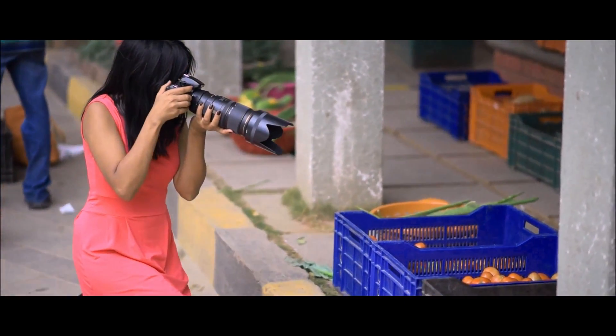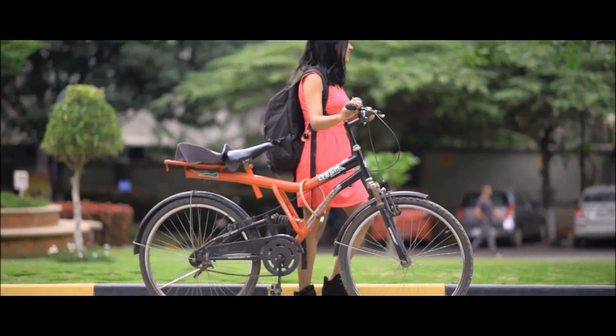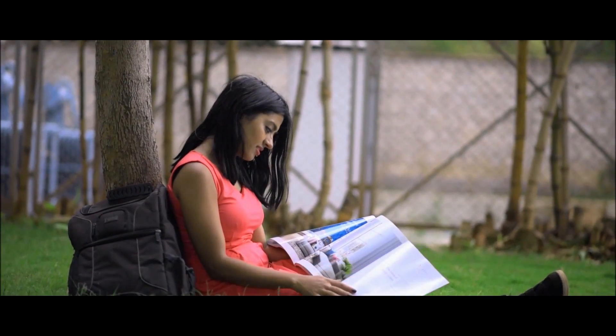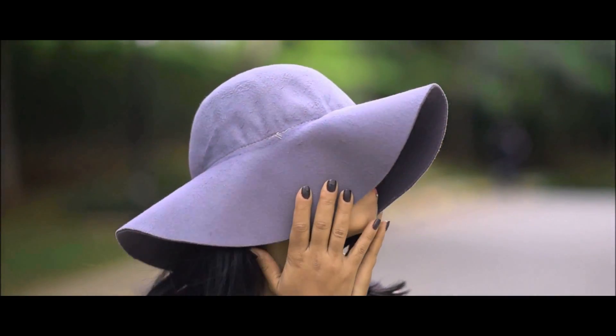I believe in living life to the fullest, going out there and exploring what the world has to offer. There is so much to do, so much to live for. Why would I let my own beauty concerns stop me then? Why would I let the fear of suntan hold me back or take away my sense of freedom? I believe in finding solutions, not compromises.